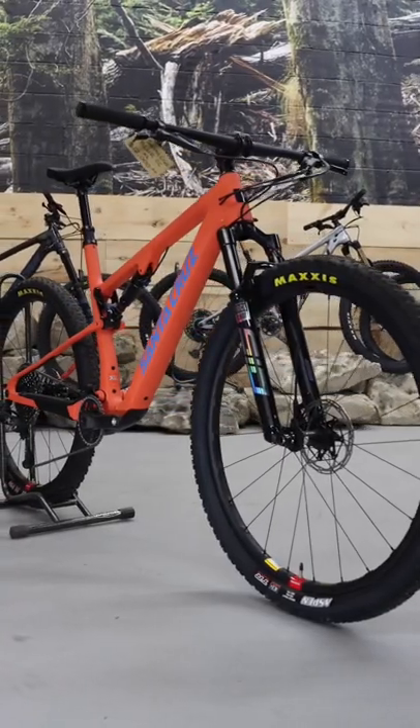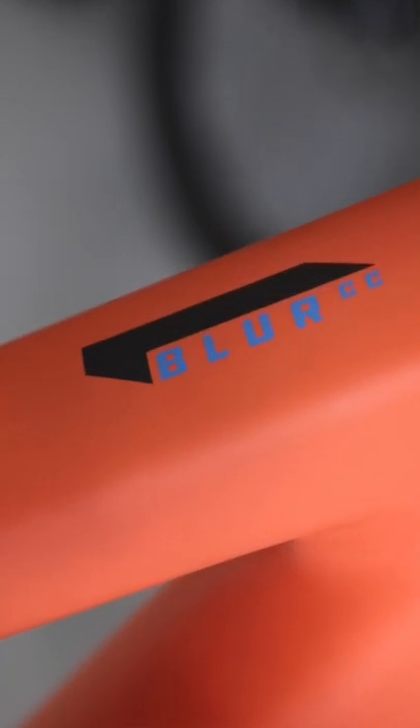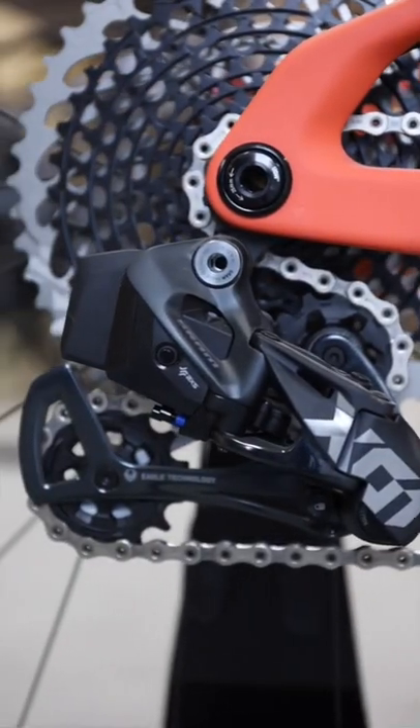This bike sells for $12,000. Let me show you why. This model is the Santa Cruz Blur CC X01 Axis Reserve.